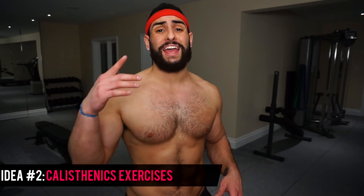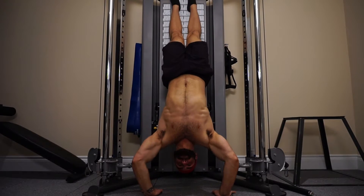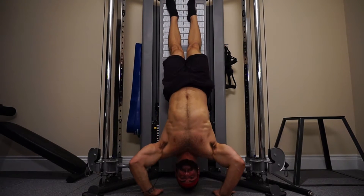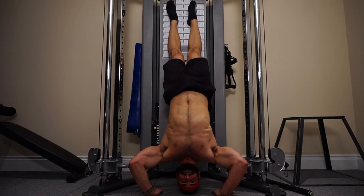The next suggestion is to apply calisthenics or gymnastics-type exercises using your body weight to do some absolutely insane movements. I don't care if you can bench 400 or squat 600 — if you try these exercises for the first time, good luck. As you can see here, this is me trying to perform a couple of them. The handstand push-up is tough. I can shoulder press and bench press a fair amount, but when you put me upside down and I have to push my body up from the ground, that's a whole other situation.